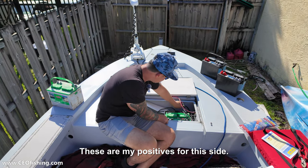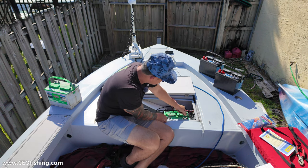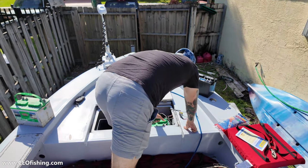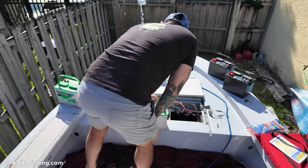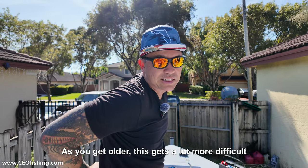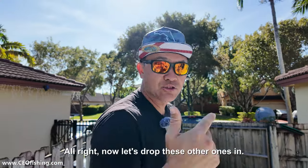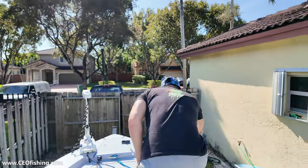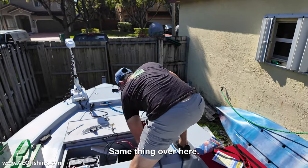These are my positives for this side, and my negatives. As you get older this gets a lot more difficult on your back. All right, now let's drop these other ones in — straight drop and feed — same thing over here.